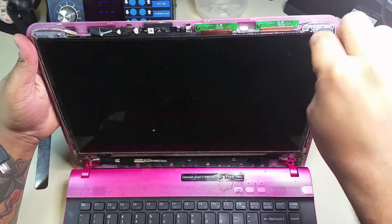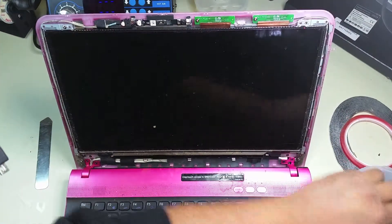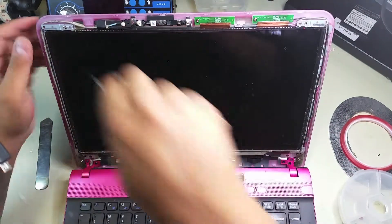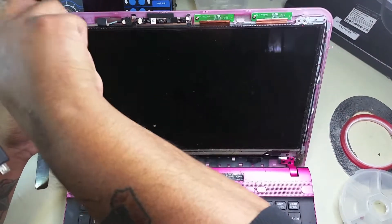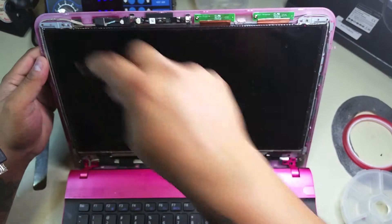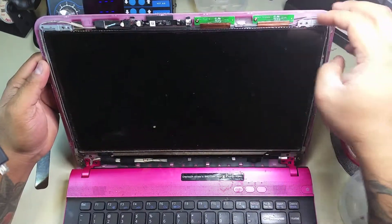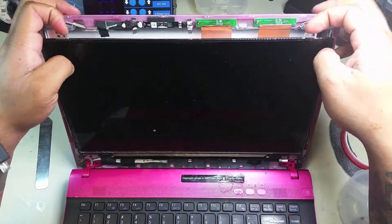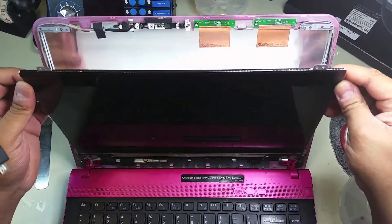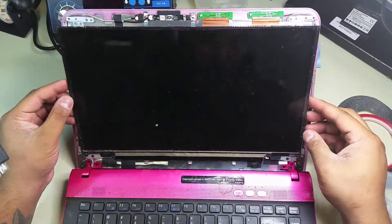As you can see, we managed to remove the bezel cover. We didn't need any tools — the technician has pretty big fingernails — but you can use one of those prying tools to open it.